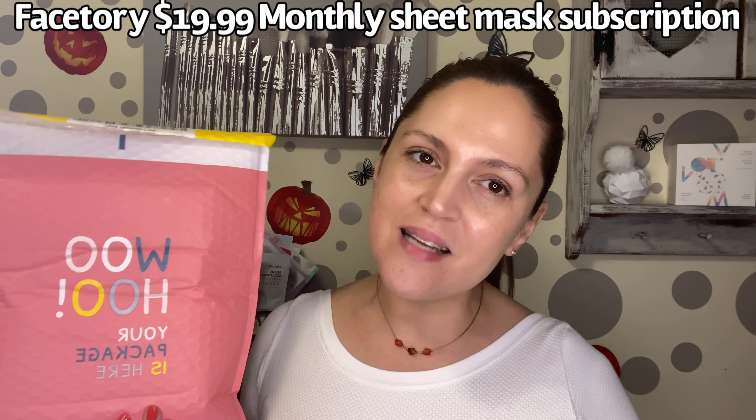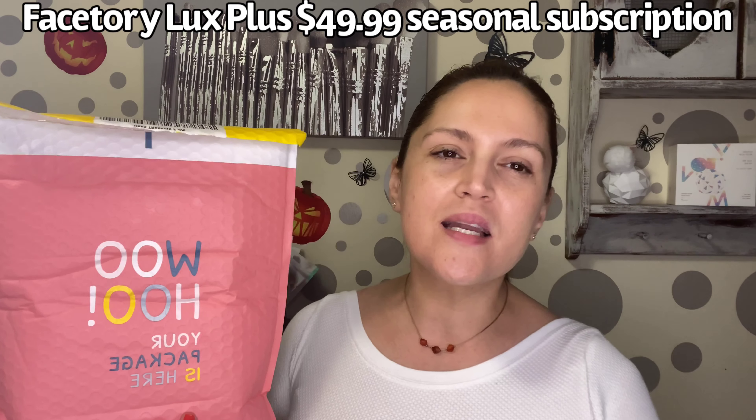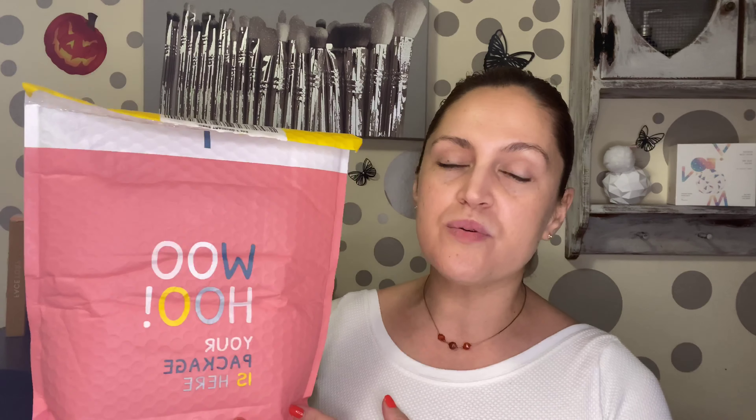Facetory is a sheet mask subscription. This particular one is $19.99 monthly. I do receive the Luxe Plus as well — that one is $49.99 and it is a seasonal box. These subscriptions are full of K-beauty. I am a K-beauty lover and I am definitely all about it. I am obsessed with skincare.